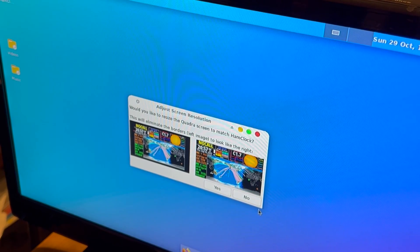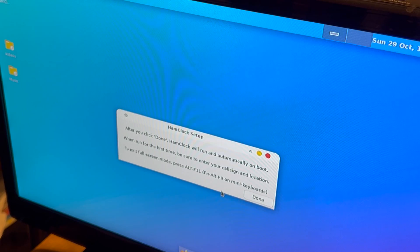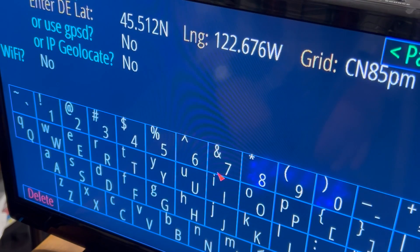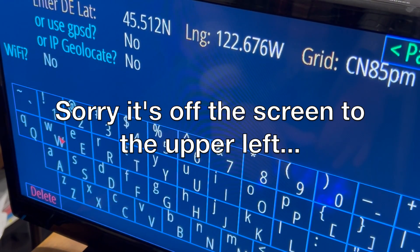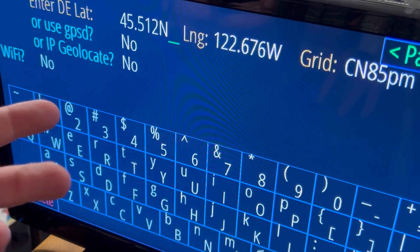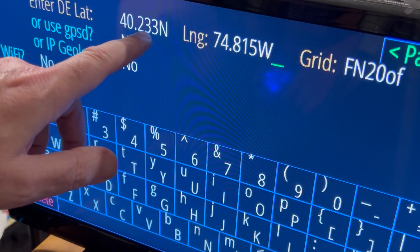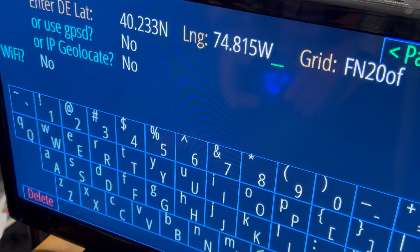It's asking if you want to resize the Quadra screen to match Ham Clock — yes. After you click done, Ham Clock will run and automatically boot. Click anywhere to set up. Now we're going to enter our call sign first — it says no call up here. You need to enter your latitude and longitude; if you don't know what that is offhand, go to your qrz.com page and it's on there. You can only go to three digits here, so you just have to do a quick rounding. But the grid came up correct, so so far so good — looks like we're set up right here.